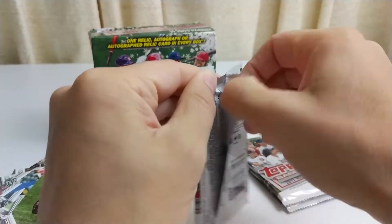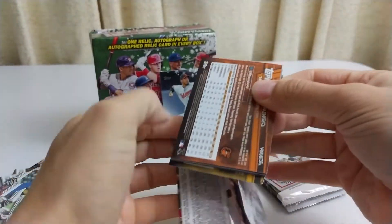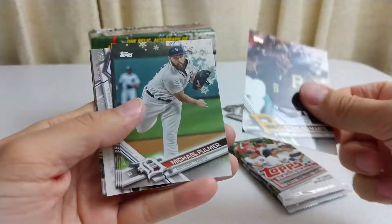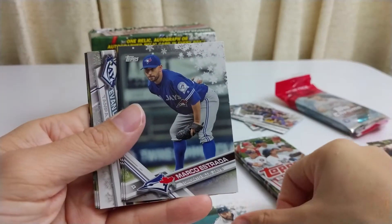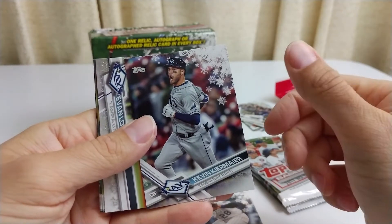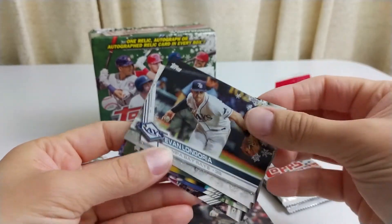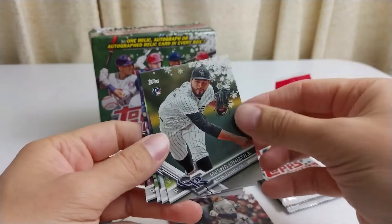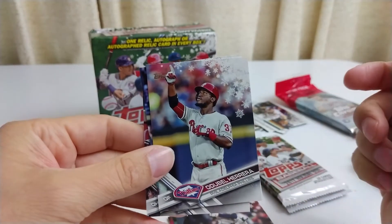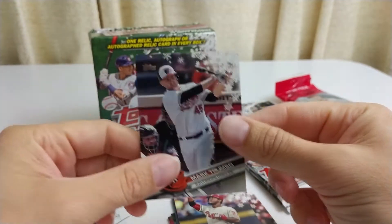We have three packs left. It looks like we already saw the big card — if you don't want to watch anymore, I get it, no big deal, but let's see what else we have because I'm curious. Starling Marte, Michael Fulmer, Marco Estrada, Nolan Arenado, Kevin Kiermaier, and another little glittery guy of Evan Longoria — who went to the Giants and then I think got traded mid-season. Antonio Senzatela rookie, Odubel Herrera, Bradley Zimmer rookie, and Mark Trumbo.